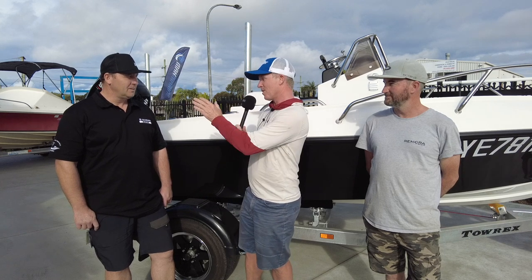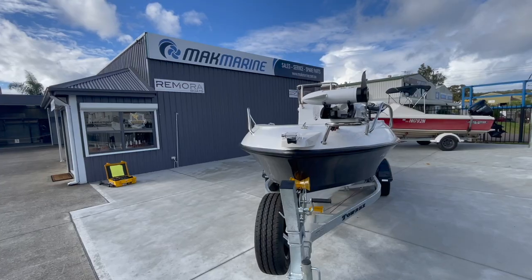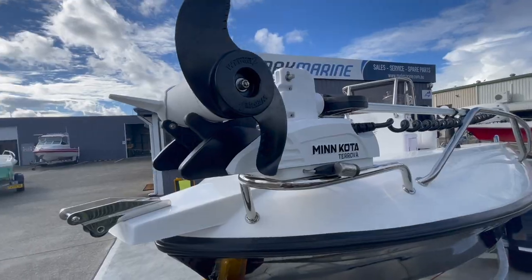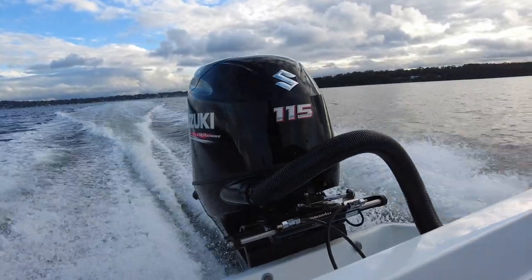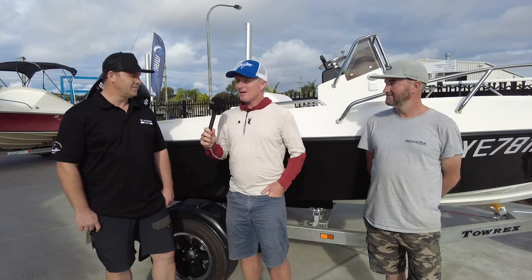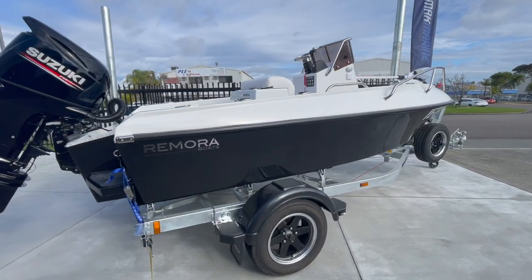Jason, you supply these boats as a boat on a trailer, but you fit the motor and all the accessories. What have you pimped this boat out with to appeal to your customers? We've only just started pimping this boat out — so far we've got the Minn Kota on the front and the high-drive hydraulic steering. It's a good-looking boat; the Suzuki matches the dark colours and the guards on the trailer.